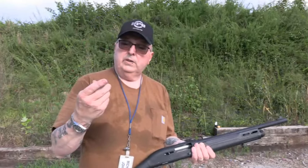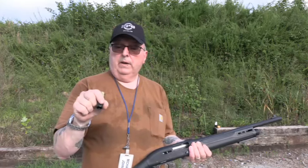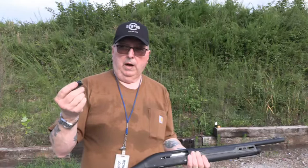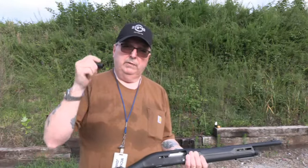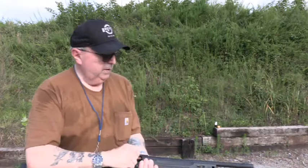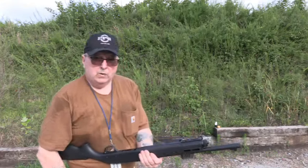Now we're going to try these YBR Troy slugs. They say they're made in America — I've never heard of this ammo before, or what it's used for. But it's under a buck a round, and it's hard to get defensive loads that are under a dollar a round depending on how many you buy. Let's see how she goes.